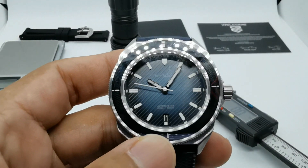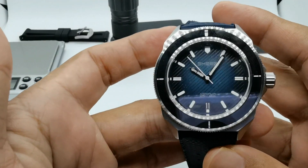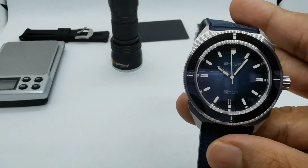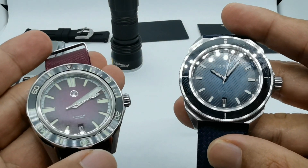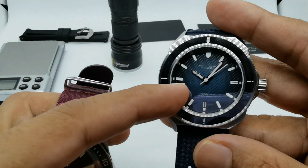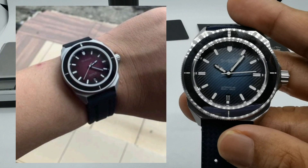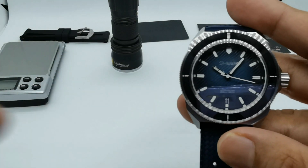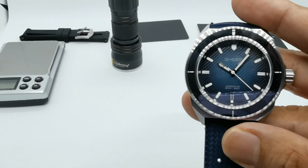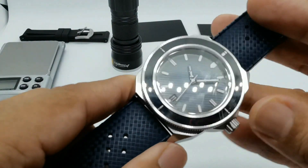Regarding variants: for now they plan to sell just this one colorway, but Jason also showed me a fumé dial in red — similar to the Zelos red. I'll put a picture on screen so you can visualize it. Please comment below if you'd want a red color version — for me it looks absolutely cool.